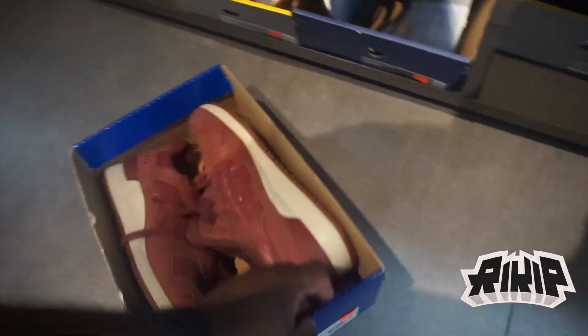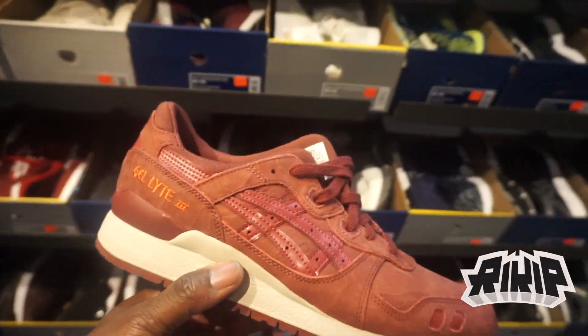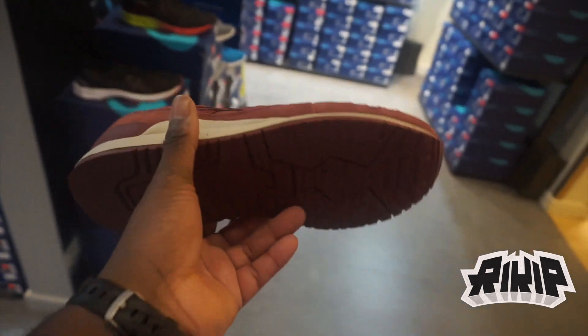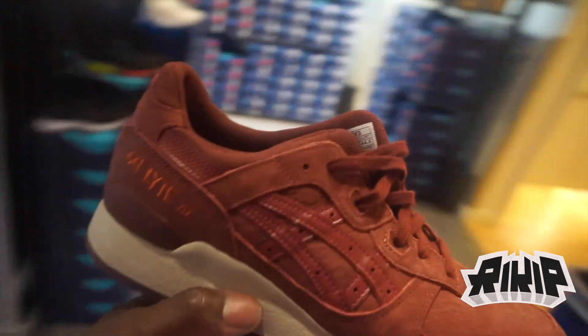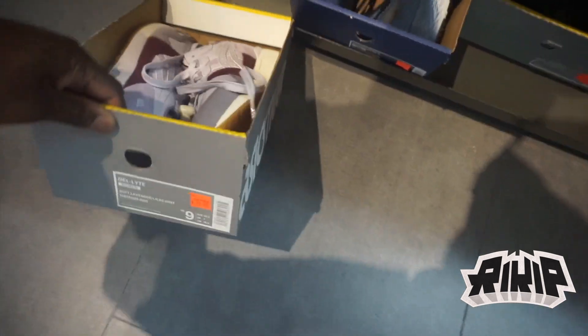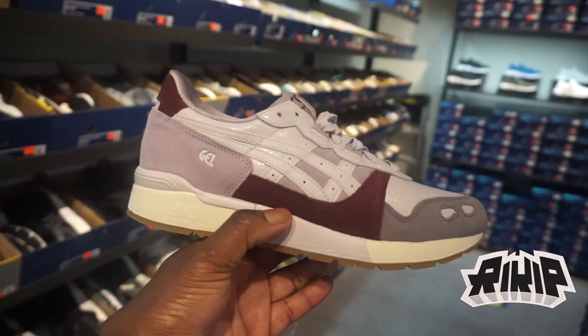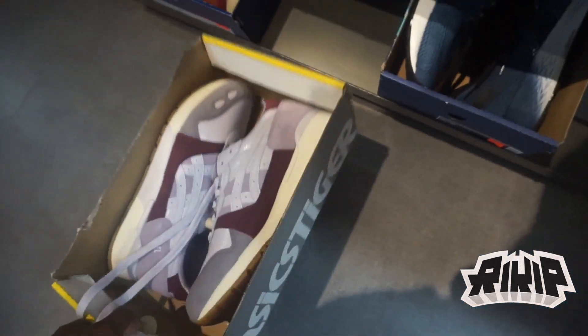Look at this — size 10, size 9. Another Gel Light 3 in the burgundy colorway, very clean. And then there's a women's shoe with purple hits, gray hits, and burgundy hits — very nice. This size 9 is going for $100 minus 30 percent.